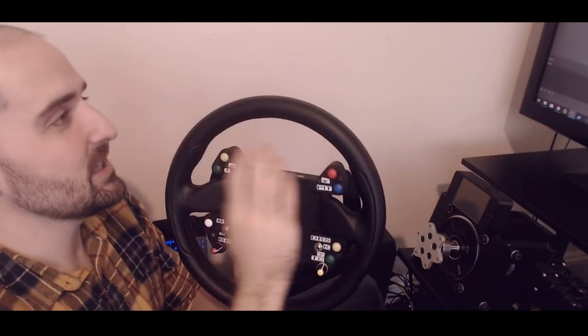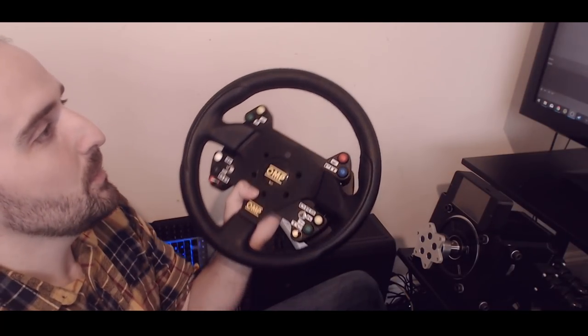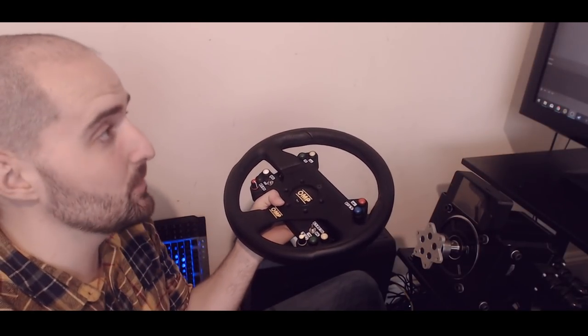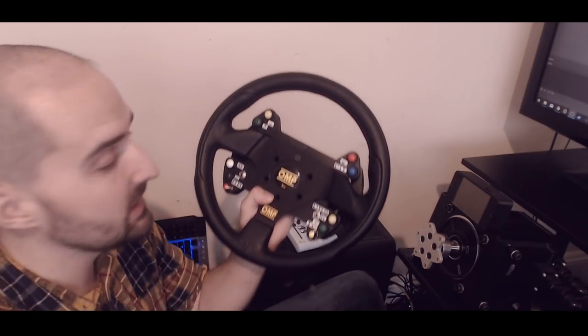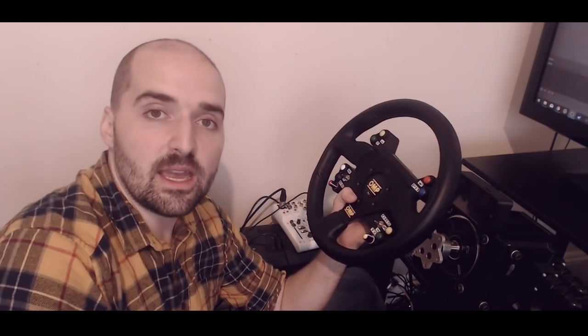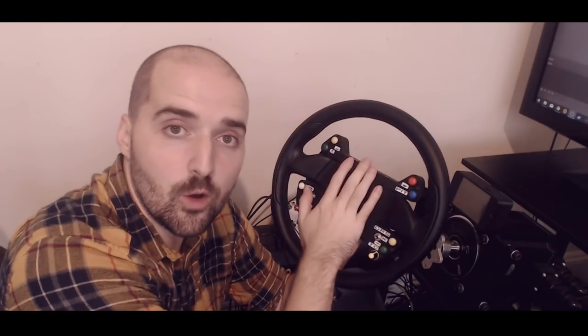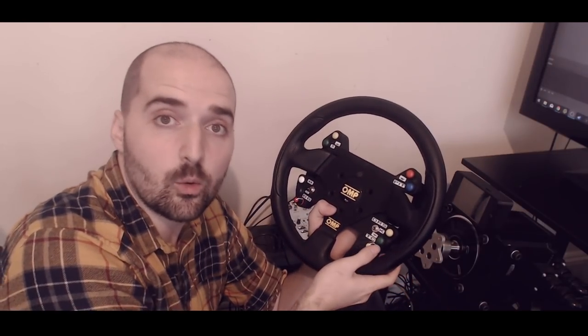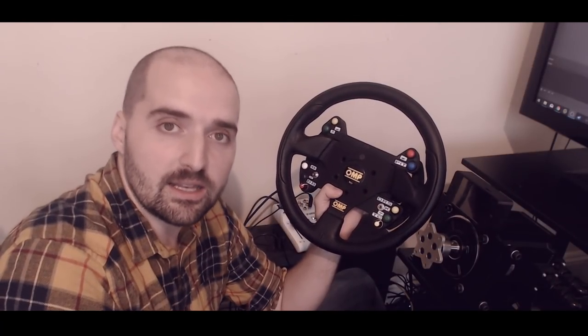Thanks to sim-gear.co.uk for sending us this button box to review — absolutely awesome. We're going to keep using it; watch our streams and videos to see it in action. Until the next one, don't forget to hit that like button — or dislike if you hate my face, I don't blame you. Subscribe, and drop any questions in the comments. Let us know if you've got one of these and what you think — it's really interesting to hear from people who've bought them. Thanks for watching and goodbye.